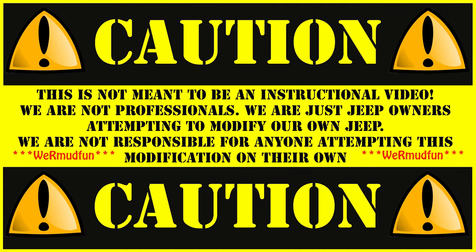This is not meant to be an instructional video. We are not professionals. We are just Jeep owners attempting to modify our own Jeep. We are not responsible for anyone attempting this modification on their own.